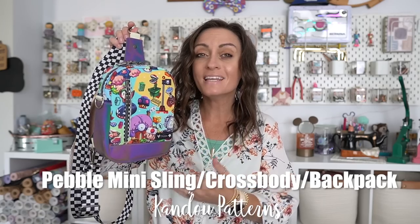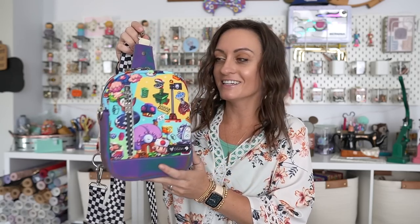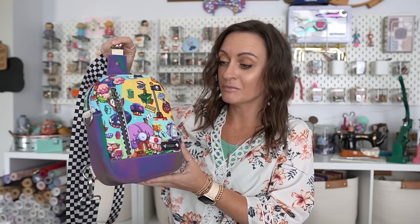Hey everyone, welcome to the Oakler's YouTube channel. In today's tutorial we're going to be making a bag that might be one of the most popular designs over the summer. I love this look so much. Today we're making the Pebble Mini Sling Crossbody Backpack Bag from Can-Do Patterns. Obviously somebody just saw the Baru movie which is why I was inspired to make this bag. It is so much fun. Look at this vinyl and how it changes color. This bag is a mini sling bag, and I'm going to say it's pretty beginner friendly. I did not find this bag to be that challenging to make. So let's walk through all the details and all the different ways you can wear this bag.